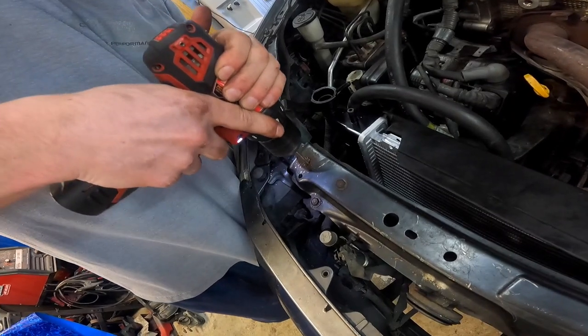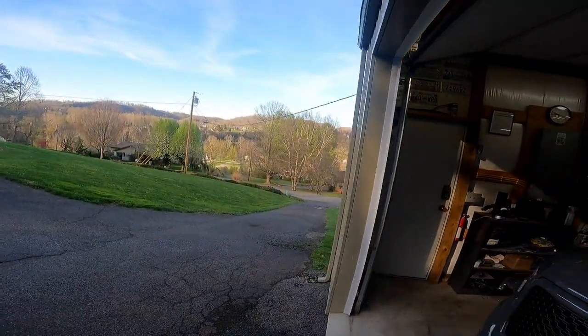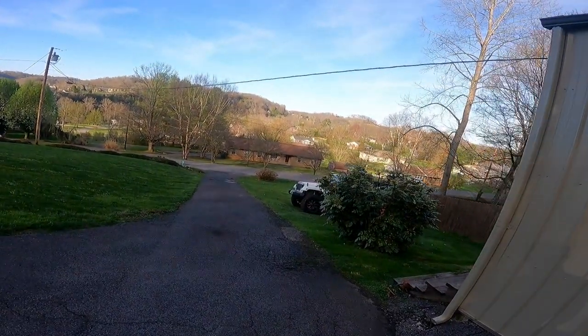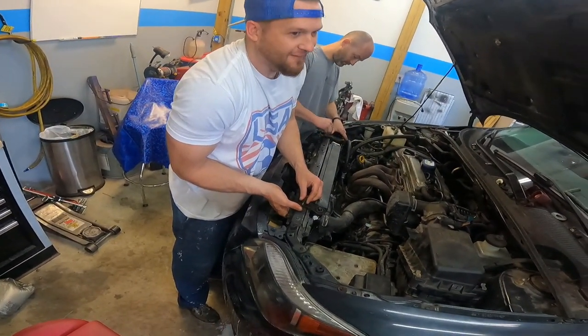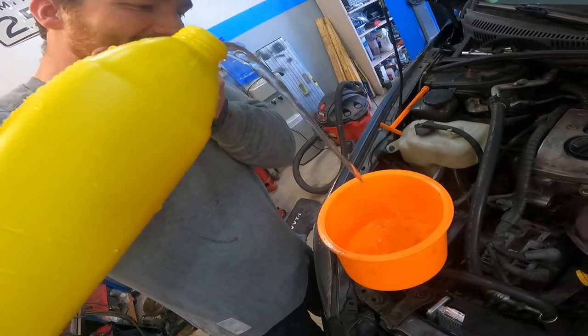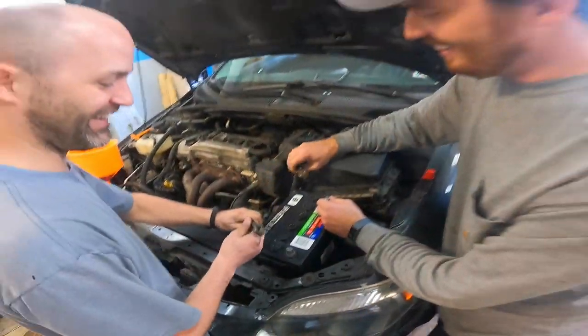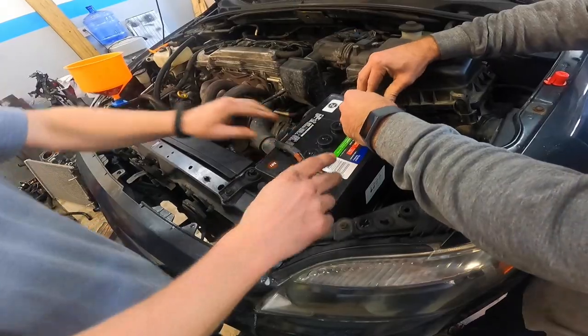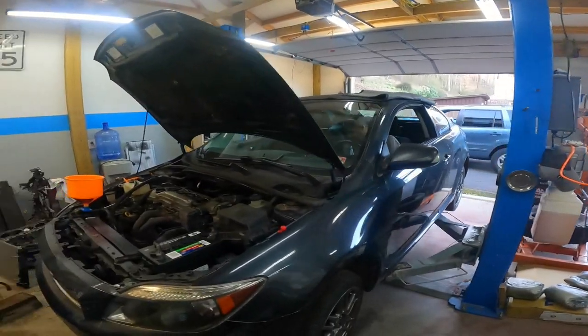Look who decided to show up — the boss is here. Nice of you to show up. Always parking in the grass. Hey Justin, what do you think is about to happen? One of two things: it's going to start and it's going to sound terrible, or it's going to start and it's going to do great. Logan, hit it.